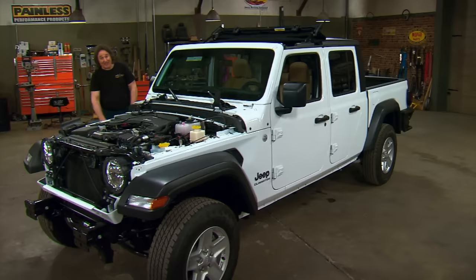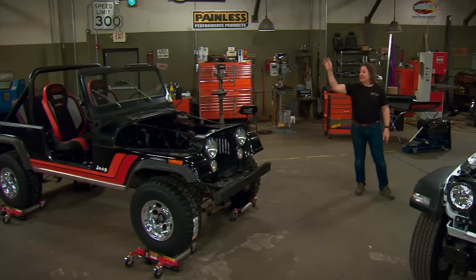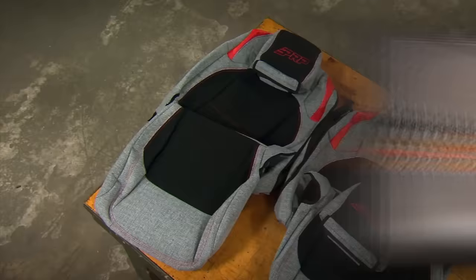We've been busy on our new Gladiator project — not only to remove a little bit of the ugly, but to make a trail-worthy search and rescue vehicle. The new fiberglass nose and hood is off getting painted, so today we're going to deal with the interior. Based on what we did on the Scrambler, a lot of you have been asking, can we put those seats into a newer Jeep? The answer is kind of — because even though PRP does not make replacement seats for the new Gladiator, they do make a high-quality seat cover that will give you that look.